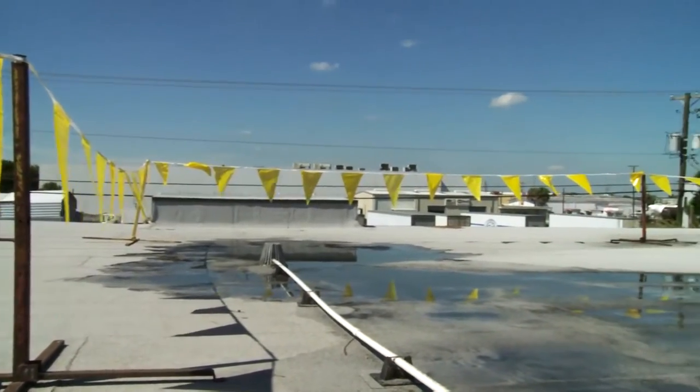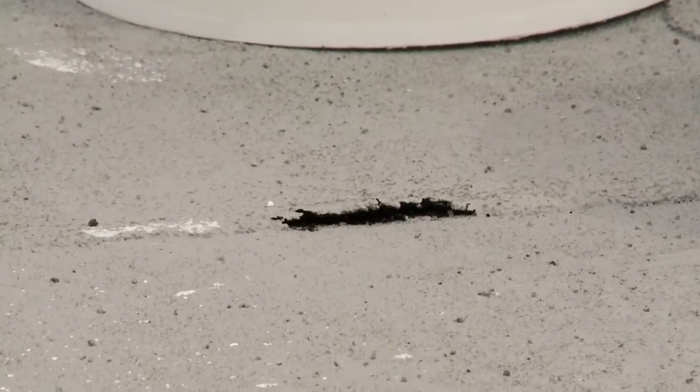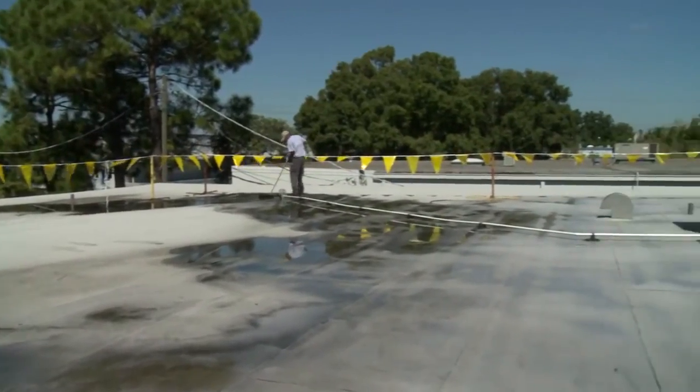Make sure dirt, leaves, and other debris are off the roof. Inspect the entire surface for open seams, tears, or cuts, and repair any flaws so water is not blown in under the membrane during the cleaning process.